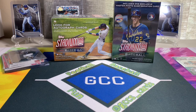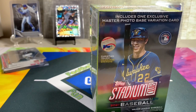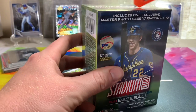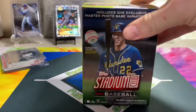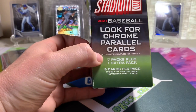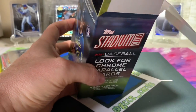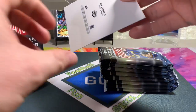All right, now let's open up these Stadium Club blaster boxes. These are only the third and fourth Stadium Club blasters I've opened — I went to find a hobby box but my LCS was sold out of them. In the first box I ever opened there was no master photo variation in there. I contacted Topps but it doesn't really make a big deal to me. We're going to have seven packs plus one extra pack, five cards per pack unless there's a special insert.